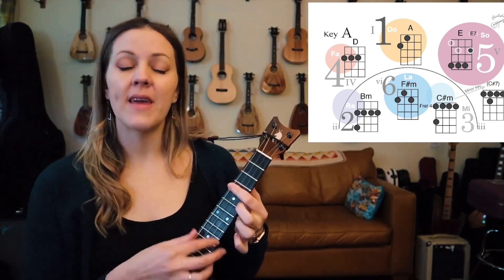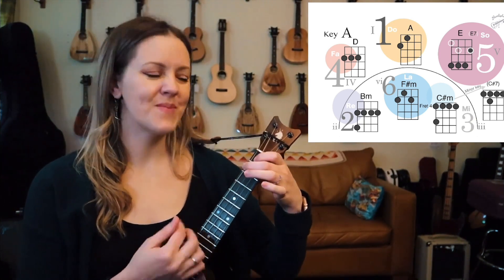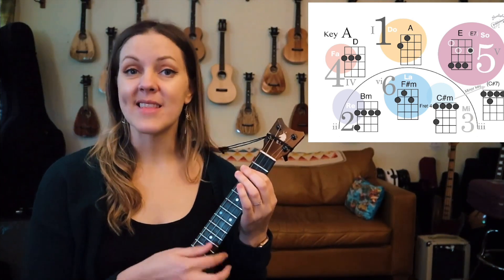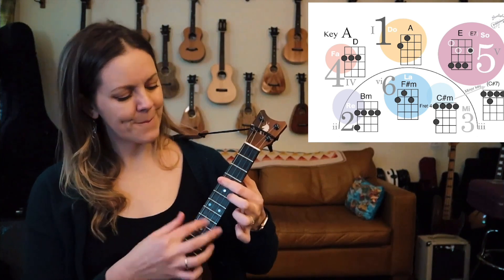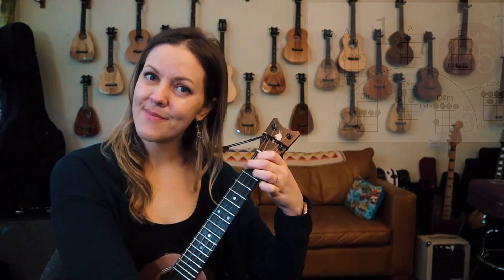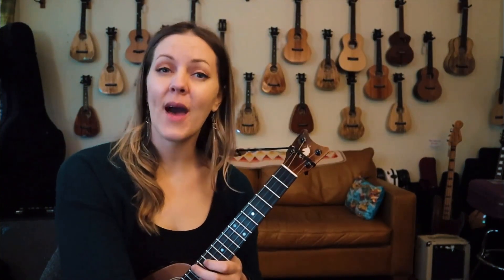Same thing here, we're going to fade out in a moment. Play that solo on the way out. We'll end on the six right here.